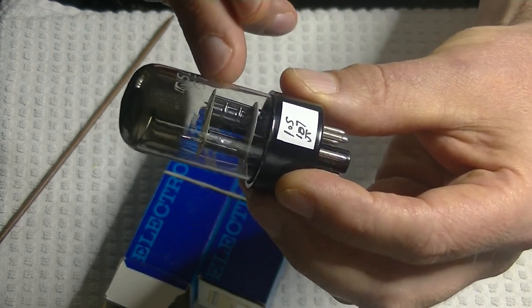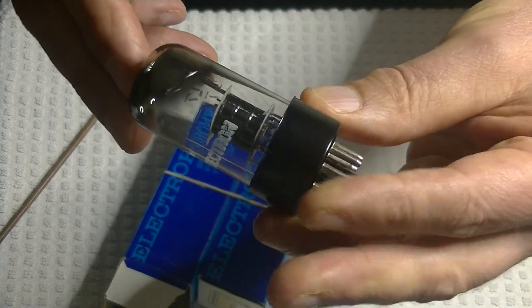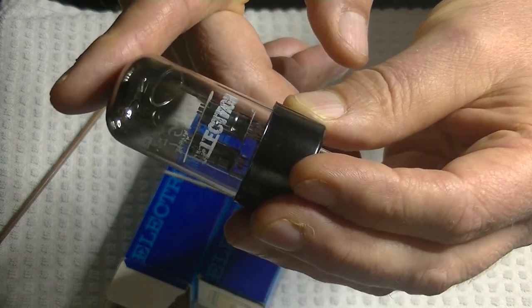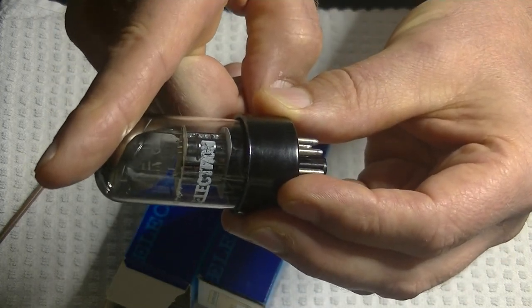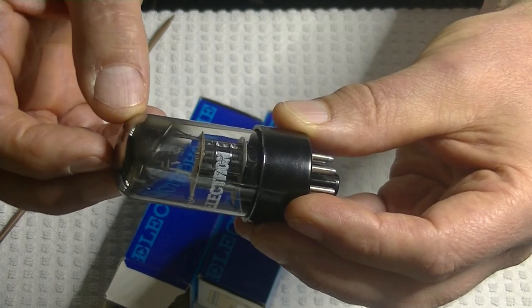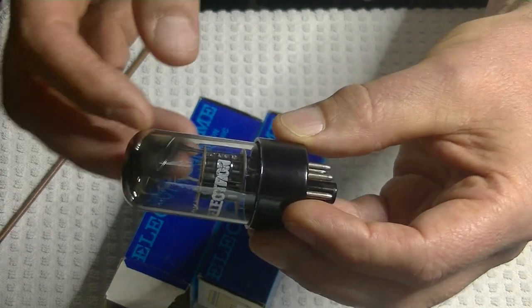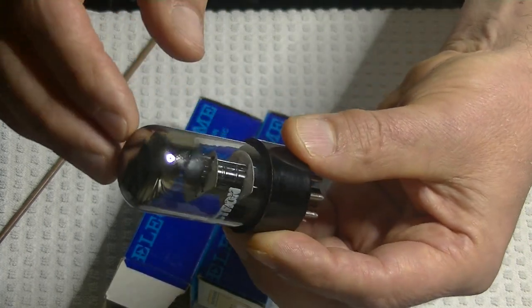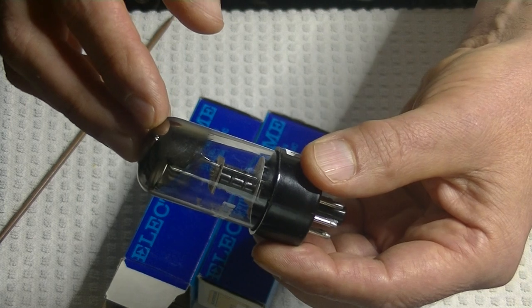They've got a tall getter stock. See how long the getter stock is? They actually angled the halo getter so the chrome dome is not consistent — the gettering is angled. That halo carries the metals that get flashed off to form the getter, whose only job is to maintain the vacuum by absorbing stray molecules. A good indication of the life of a tube is how much gettering remains, and this is brand new despite probably being made around the early seventies — at least a 40 to 50 year old tube.